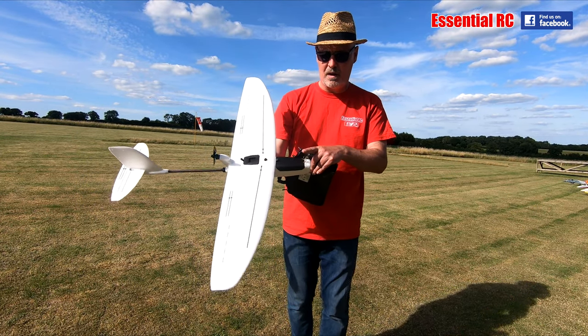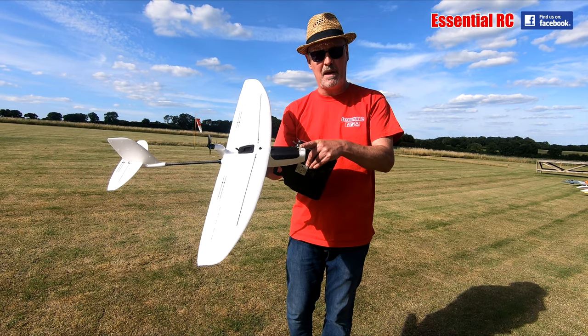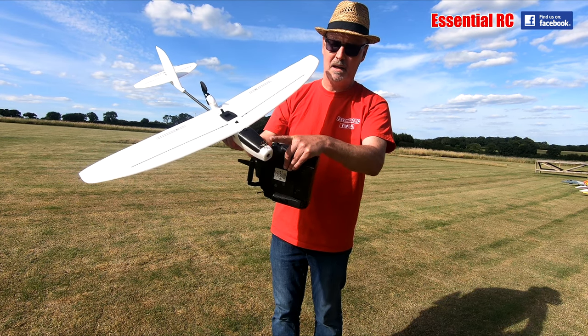It comes in three versions: the kit version, the ready-to-fly version, or the FPV version. We've got the FPV version, which means it comes with a little camera in the front that also has a video transmitter built in as part of it.